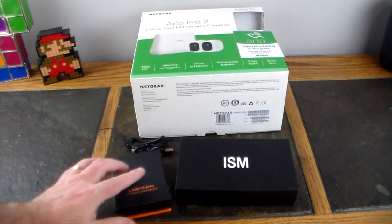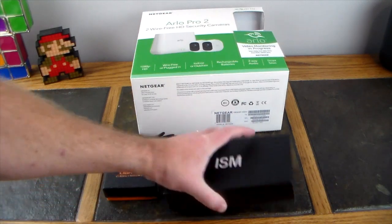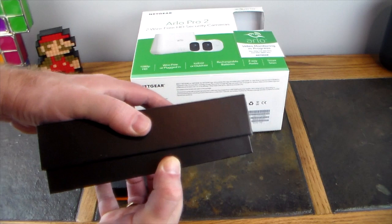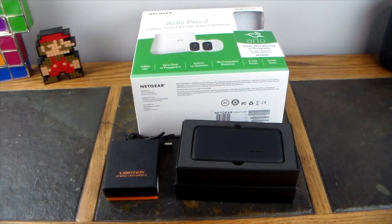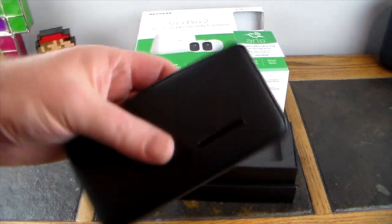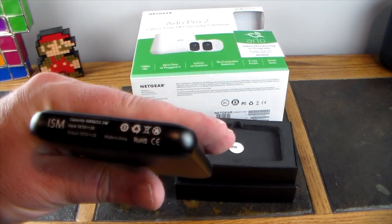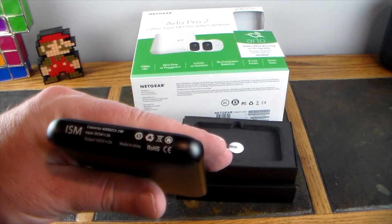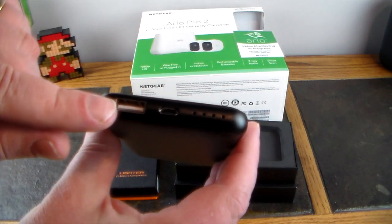Now let's move on. ISM sent this high-quality power bank to the show and we're going to review it. We've got a series coming up about looking classy with your tech, and this definitely fits that. It's a normal power bank — nothing too amazing at first glance — except it is 6,000 milliamps. But the thing that sets this one apart is it's leather. Look at that — does that not scream quality?